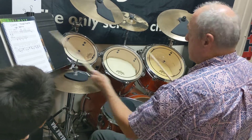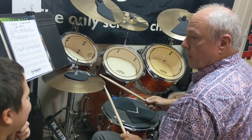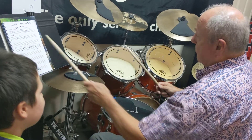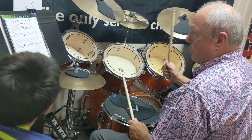Yeah, it's a left. That's hard to do because I have a strong right hand on the right hand side. I didn't write the sticking on there, so I'm going to let you decide — just as long as you're playing it triplet style, I don't want to hear two notes on one hand.